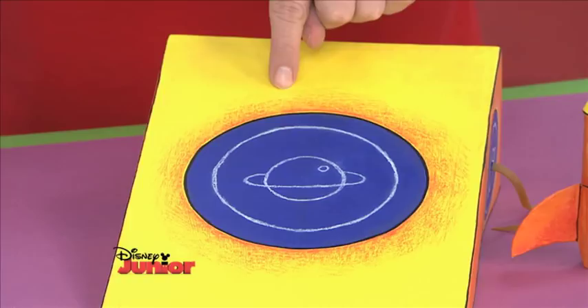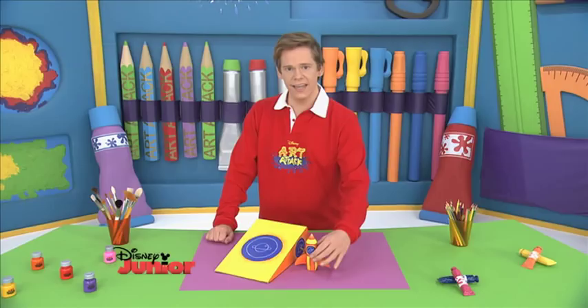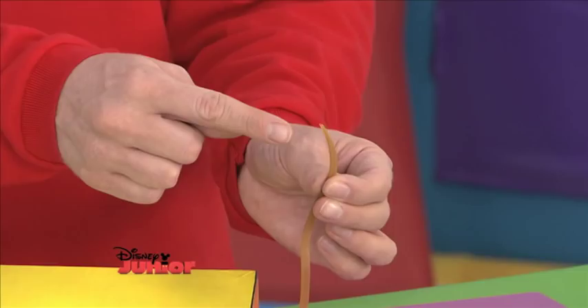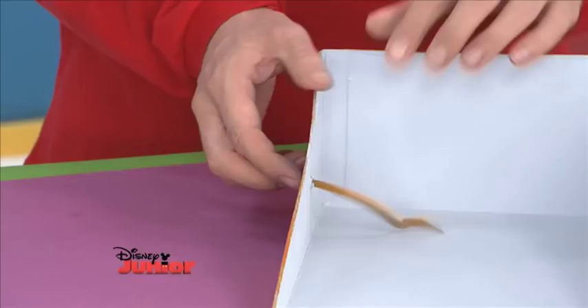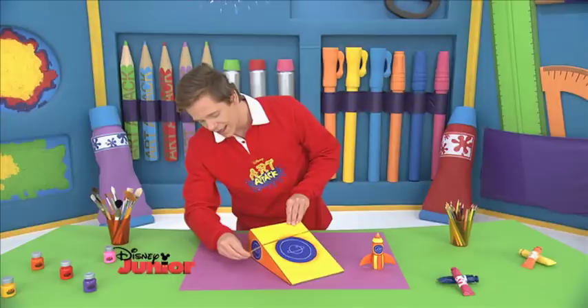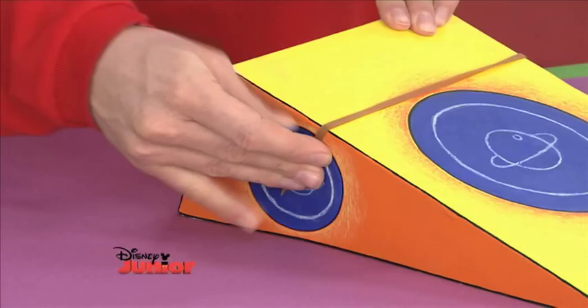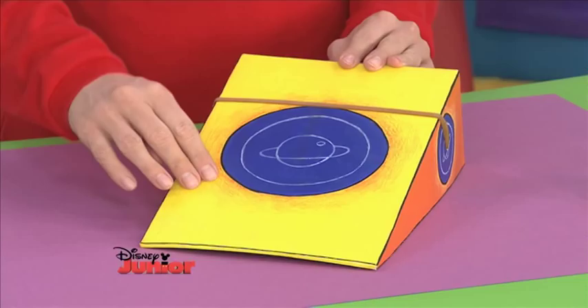Next, we need to get ready for liftoff. You need to cut a rubber band making a tip at the end, like this. Then when you thread it through, tie a knot at this end and pull it through so it's nice and tight. Take that all the way over to your other side and place it in that hole. Once that's done, it will look like this. Make sure the rubber band is quite tight — that way your rocket is ready to launch.